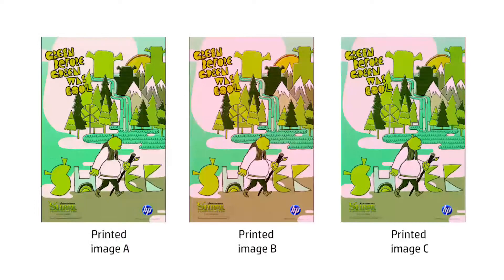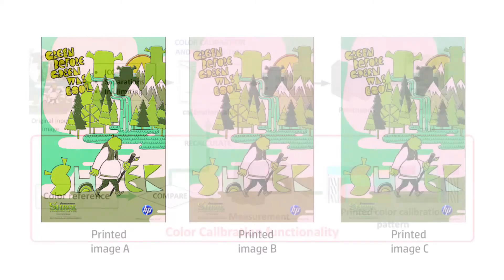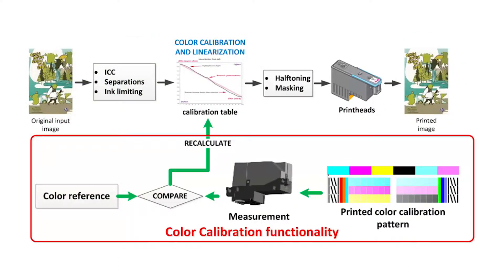The printed plot may differ depending on the status of the printheads, inks, and substrate. Drifts in printheads, inks, or substrate can be compensated at the color calibration and linearization pipeline step by recalculating the color table to match a color reference.